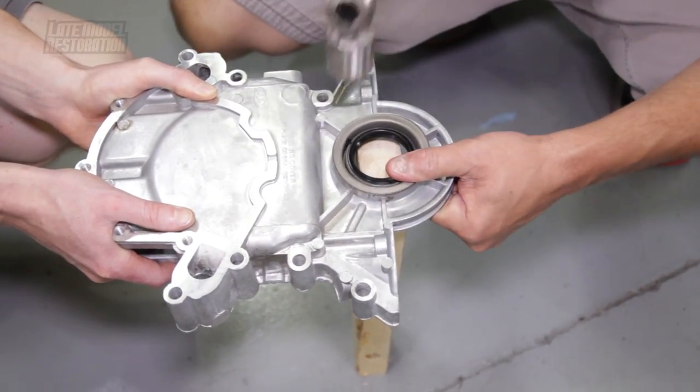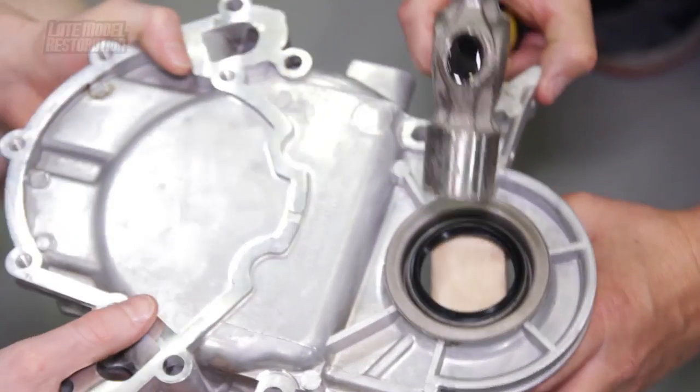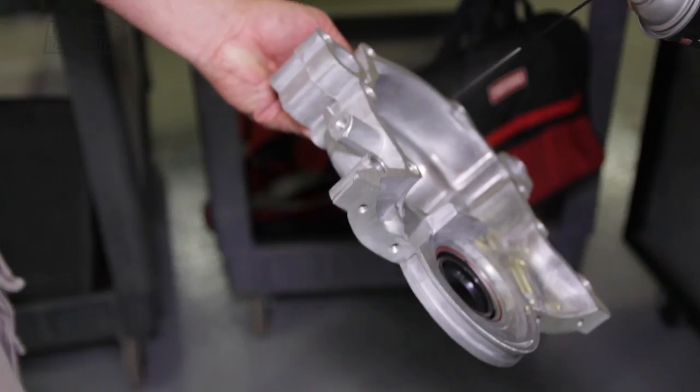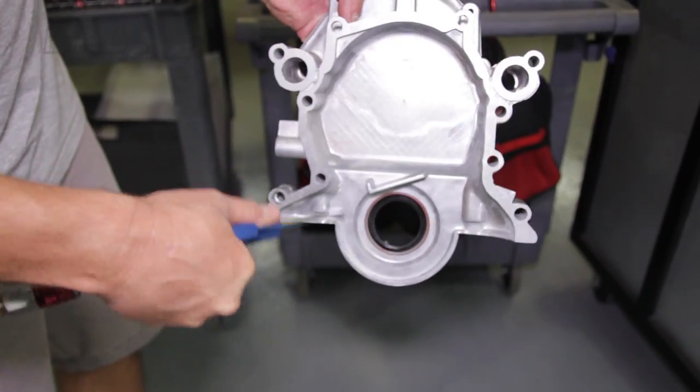Carefully position the front main seal into the timing cover. This can be done using a 2x4 and a dead blow. Be sure you evenly tap the front main seal into place. Take this time to clean the inside of the timing cover with quality brake clean to ensure it is 100% clean.